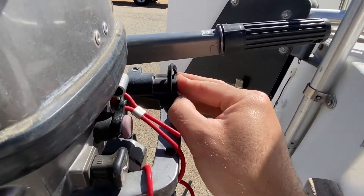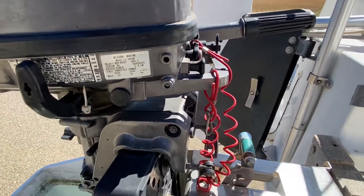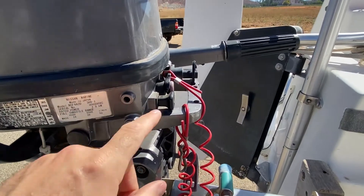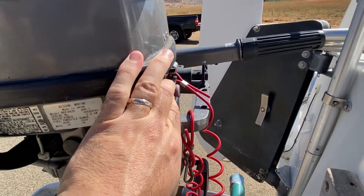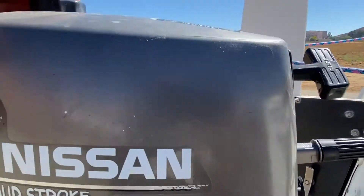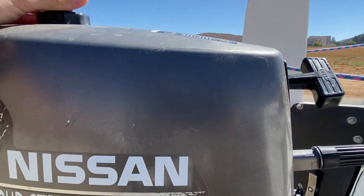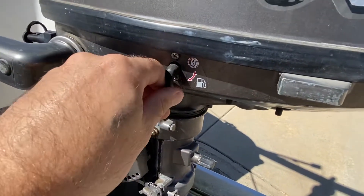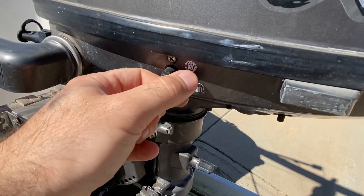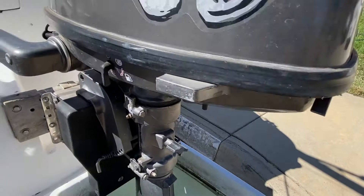The startup process is pretty easy — it's a pull start. Here's the choke, the kill switch, and the vent, so we open up the vent like that. On this side you can shut the fuel off or turn it on like that. I have fuel in there.